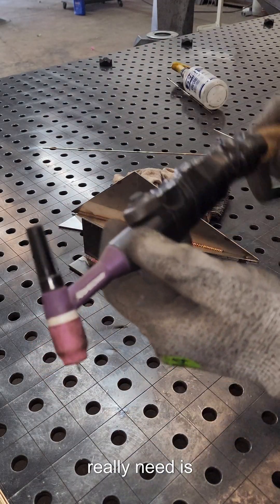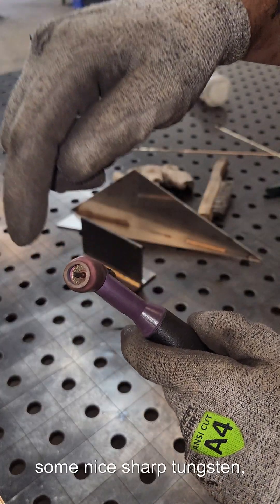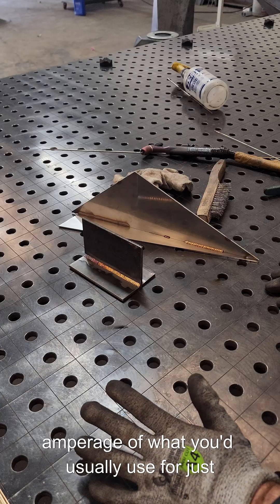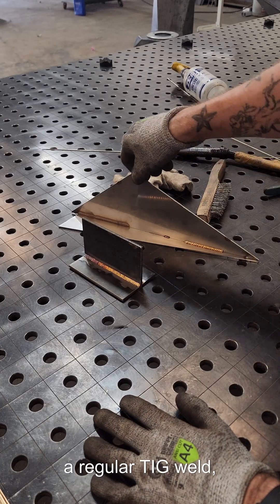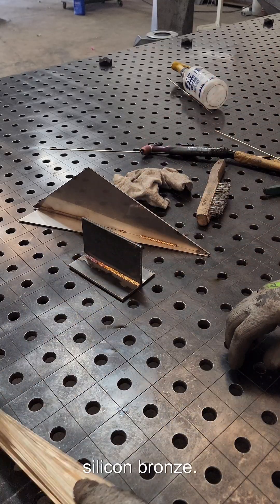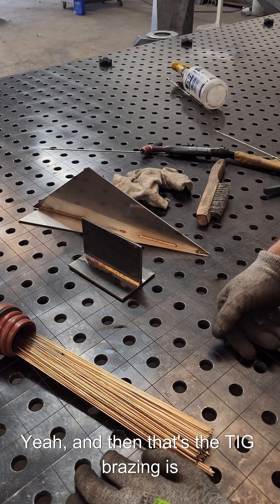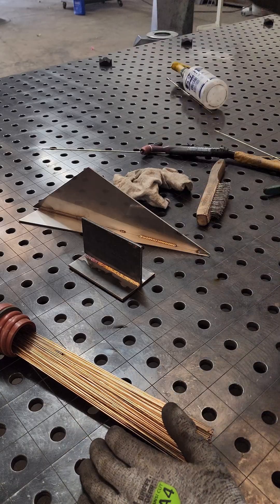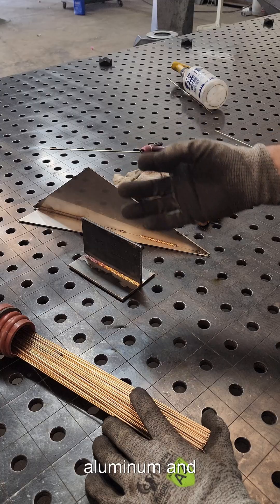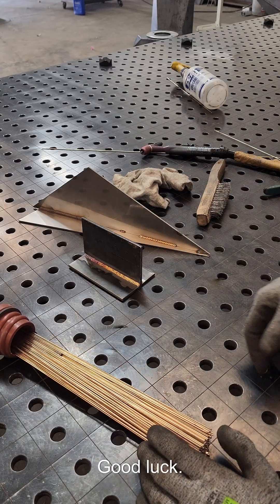As a recap: all you really need is some nice sharp tungsten, 15 to 20% lower amperage than what you'd usually use for a regular TIG weld, and 3/32" silicon bronze wire. TIG brazing is pretty easy — I like to compare it to TIG welding aluminum. And that's about it. Good luck.